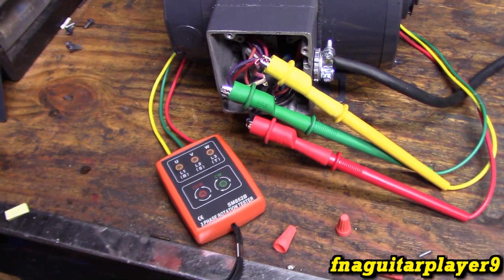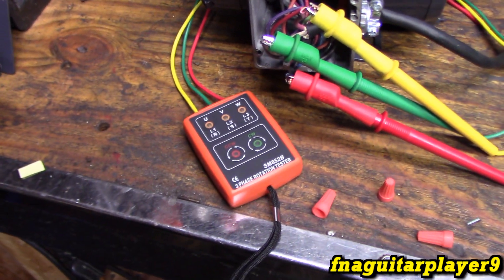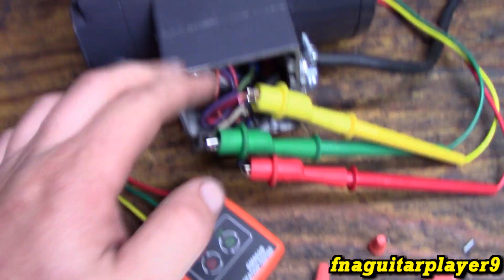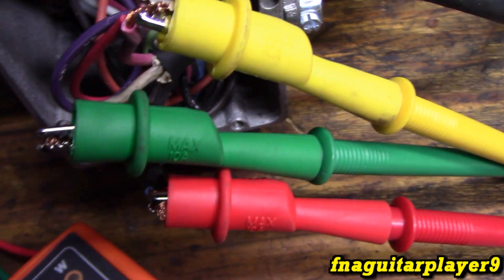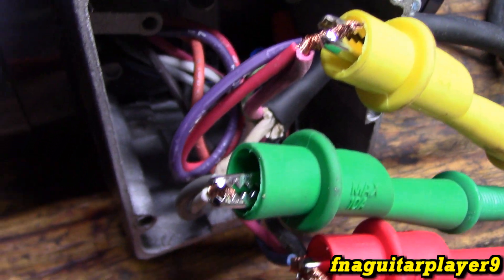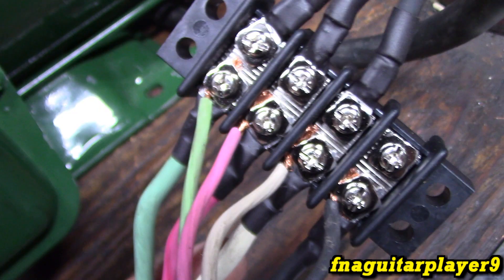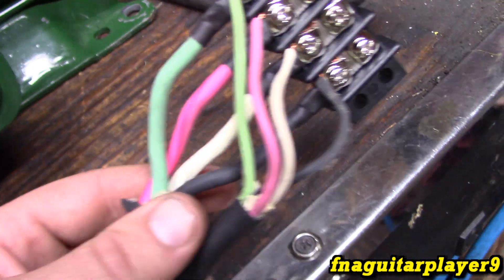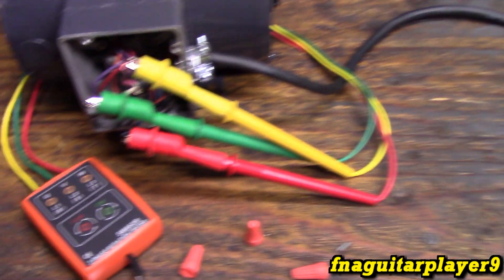Now let's briefly talk about three-phase rotation meters or testers. This is a very cheap one I bought off Amazon for about $15 to $20. I call this a basic one because it just reads the power - it doesn't test the motor itself, so you really have to know your motor. You've got L1, L2, and L3 connections on it. The yellow lead is tied into the red wire, green into the white, and red into the black - that's L1, L2, and L3. I'm consistent all the way through: red is L1, white is L2, and black is L3, including on the variable frequency drive. Now I'm going to get the motor running and we'll read out what's going on.